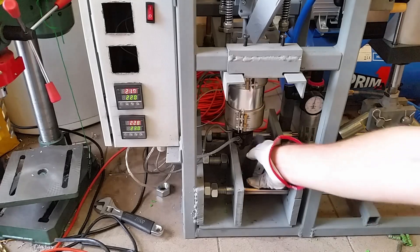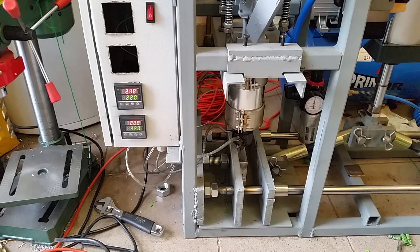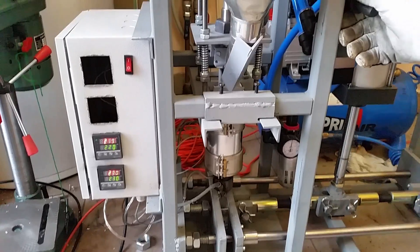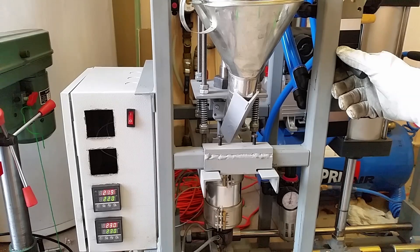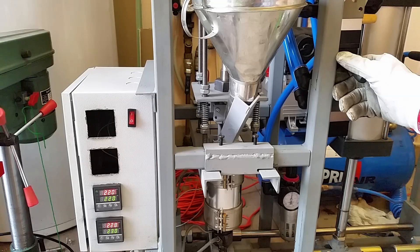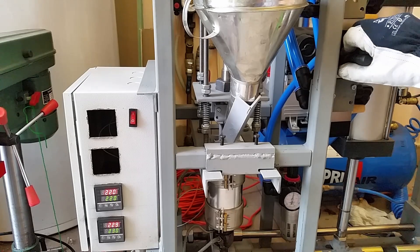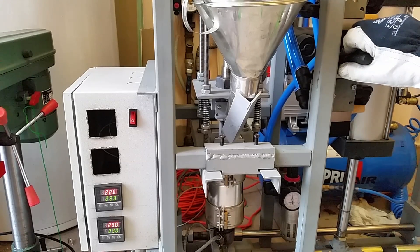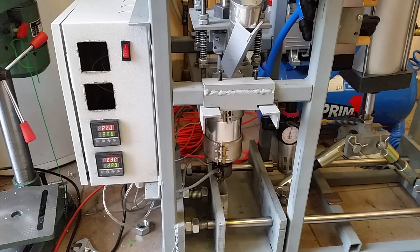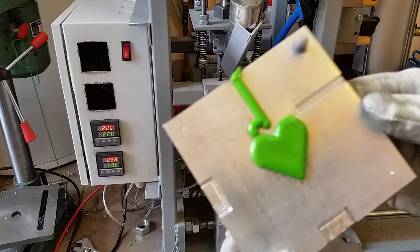Let's try one more time. Close the clamp and inject. Let's go. There it is — another part.